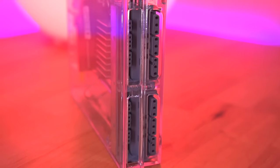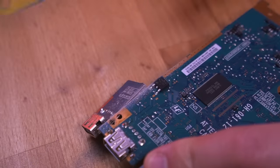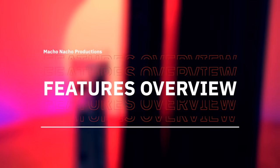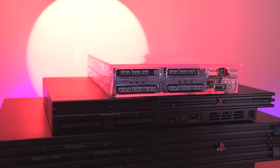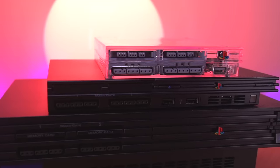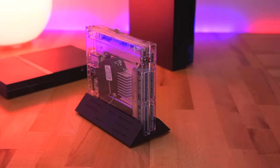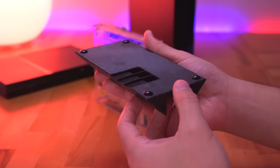With the ultra slim PS2 all put together, I really dig the design, especially its smaller footprint. The project wasn't too difficult, but it does have some scary parts like trimming the PCB. In terms of size, it's roughly half the length of a standard slim model since we essentially removed the optical drive. Wesk even topped it off with a really awesome stand that you can also print yourself — the stand incorporates air inlets on the bottom so as not to impede circulation within the console.